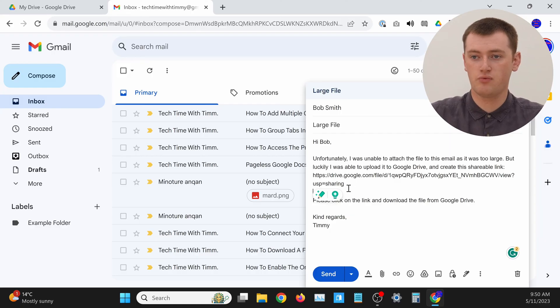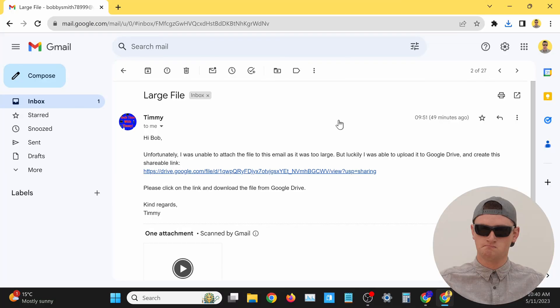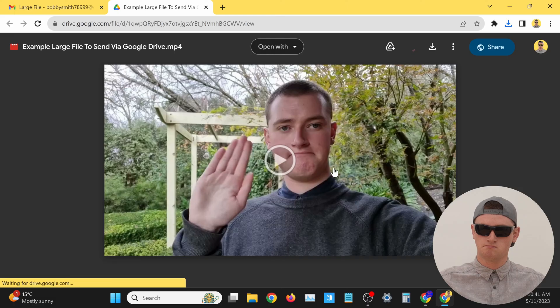Go ahead and click Send to send the email off — now anyone who receives your email and clicks on the link will be able to view and download the file, just like that. Those are the two ways you can share your large file using Google Drive, and they both work pretty well. But if you use Gmail to send emails and the file is too large, Gmail can actually upload the file to Google Drive and insert the link for you automatically.